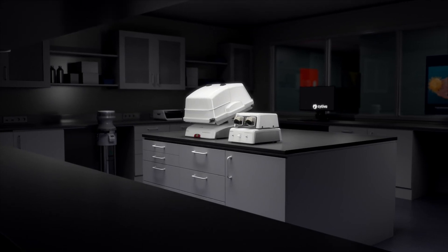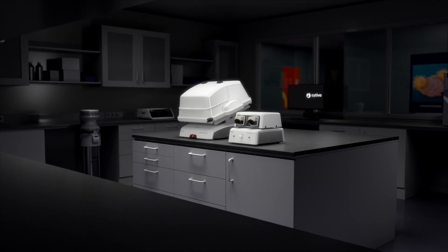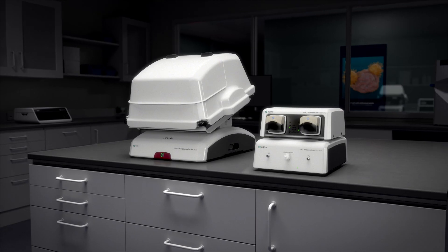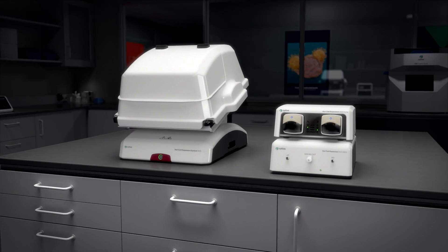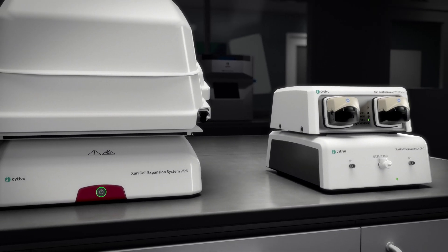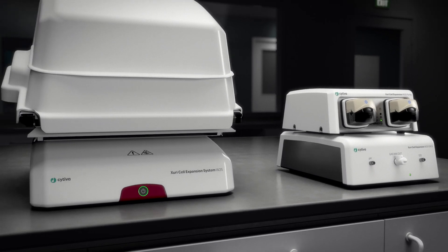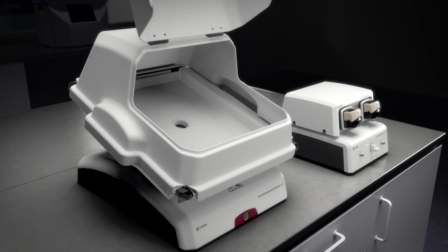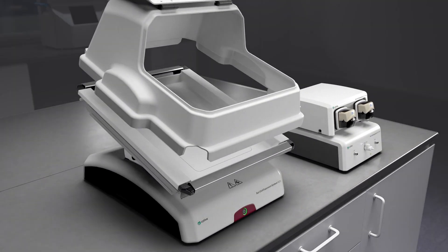Zuri Cell Expansion System W25 supports your technical and manufacturing needs when producing cells for cell therapy and scaling out. It's a functionally closed and automated system designed for regulated environments. You can use it for clinical research, process development, and manufacturing.